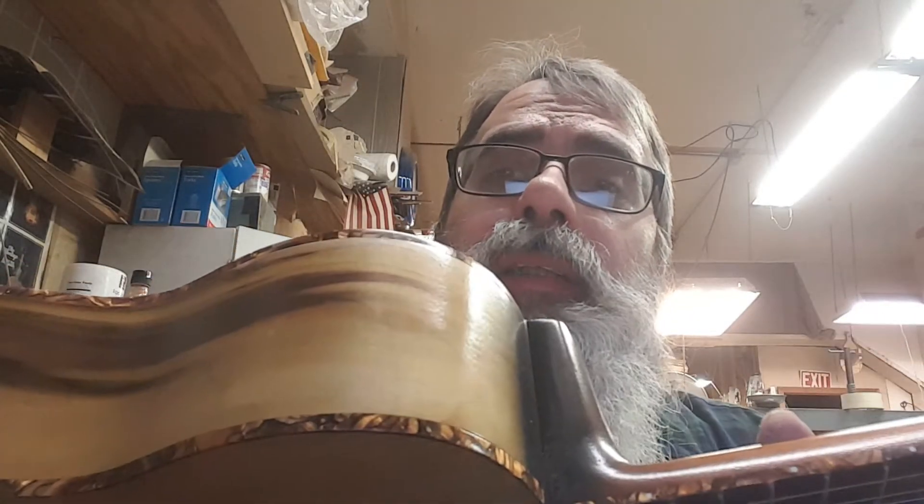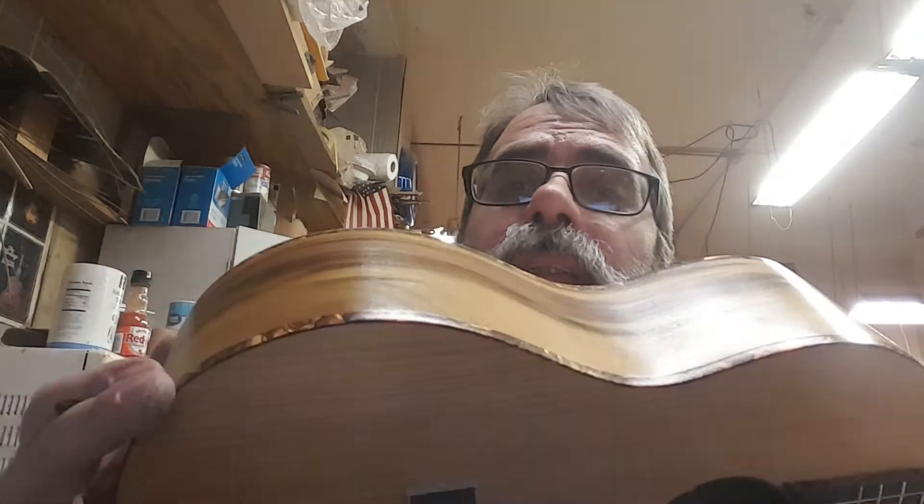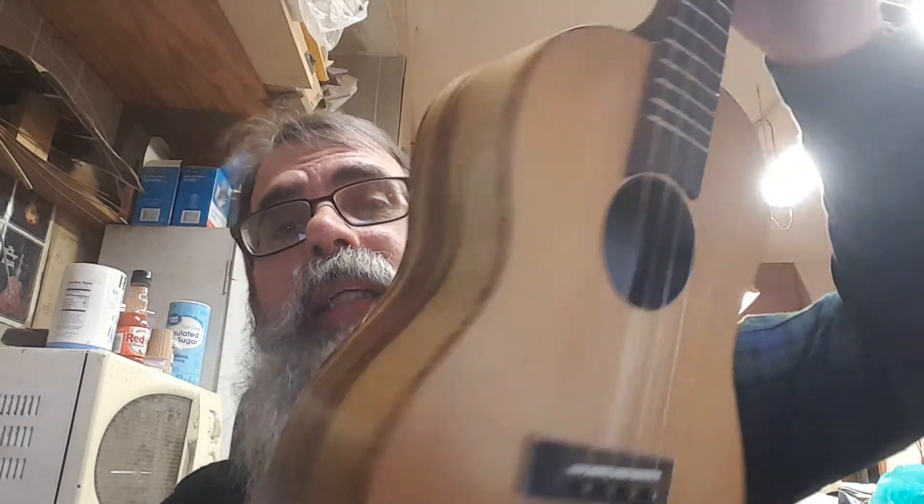It's got this kind of red — actually not tortoiseshell, I'm sorry — perloid binding, which is kind of cool looking. It's a really cool little instrument. It comes with a hard shell case. It has a truss rod in the neck.